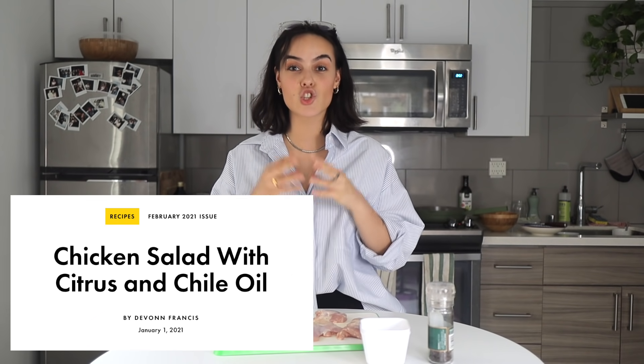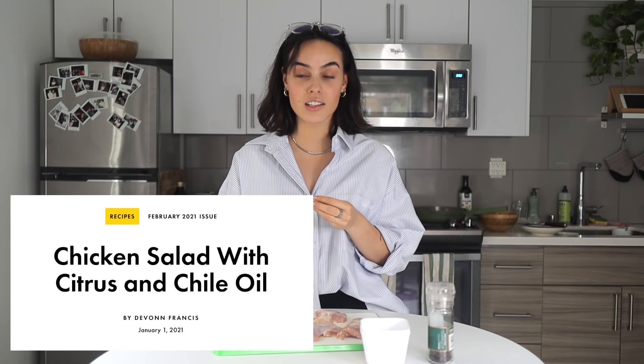Out of the eight recipes they put out on the feel-good food plan, I chose to recreate four of them. I really hope you enjoy this video because I love food, you guys love food — everybody loves food. I really want to inspire more people to cook. So let's just get right to it. First we're going to start with the chicken and citrus salad with chili oil.